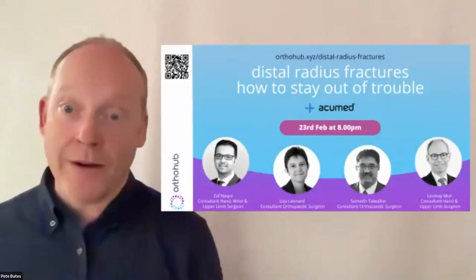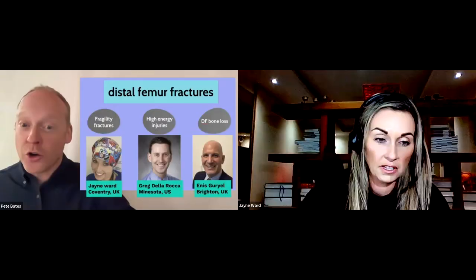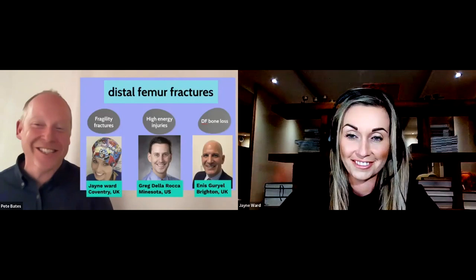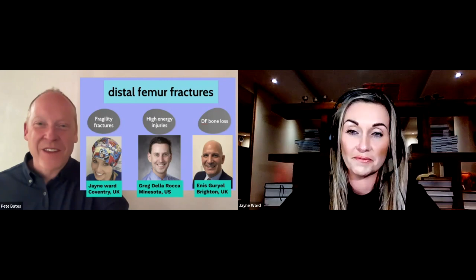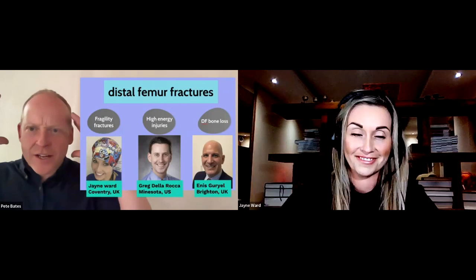Next week we're doing distal radius — how to stay out of trouble — similarly awesome faculty. But today it's distal femur. We've got Jane from Coventry, Greg de la Roca from Missouri — not Minnesota, apologies for that massive typo — and Ennis Guriel from Brighton.